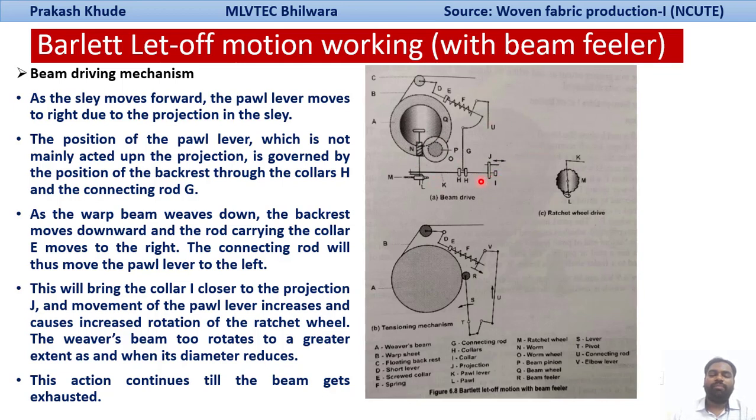This action continues till your beam has been exhausted. In this case, the beam filler is sensing the position of your warp sheet — if it has been reduced, the connection comes through the connecting rod to the elbow lever, so the movement of the spring lever changes, and that ultimately changes the throw of the pole lever. The pole gives the throw to the ratchet, and from the ratchet the drive goes through the worm and worm wheel arrangement to the weaver's beam.